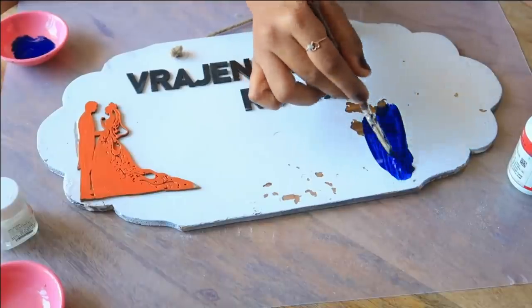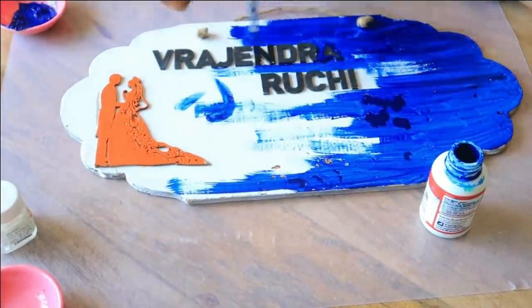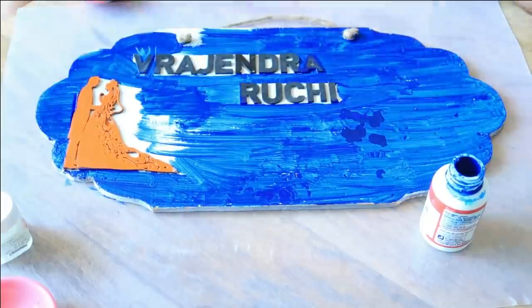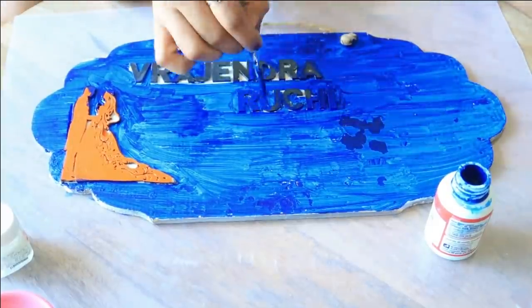I have selected the base color — dark blue. I am using a coat with random brush strokes. I am not giving a lot of attention because I am applying 2 to 3 coats. I should not use black; I am using dark blue. We will cover it well.